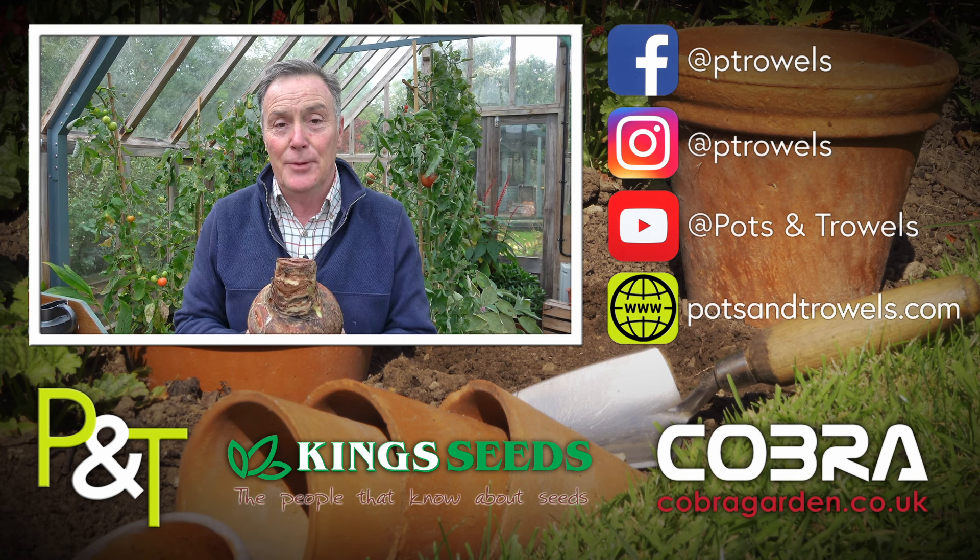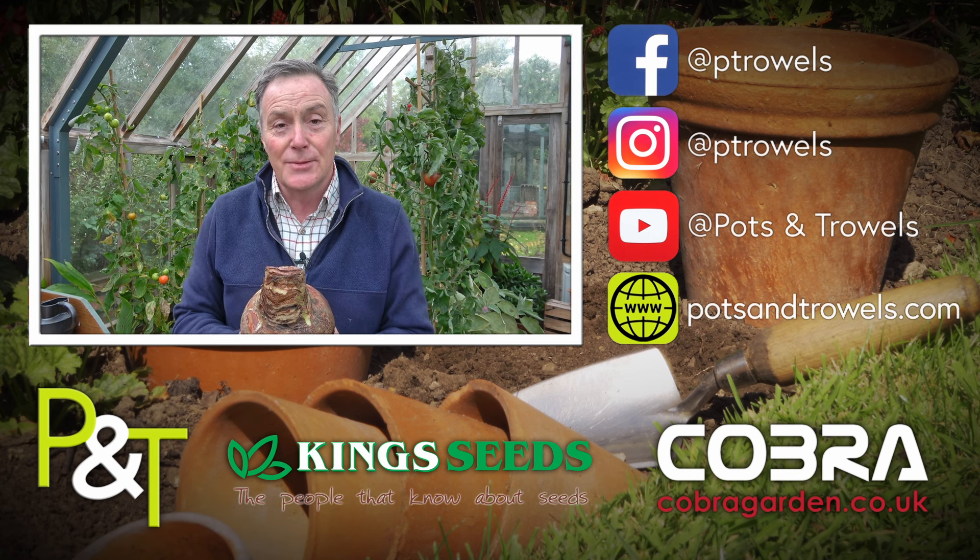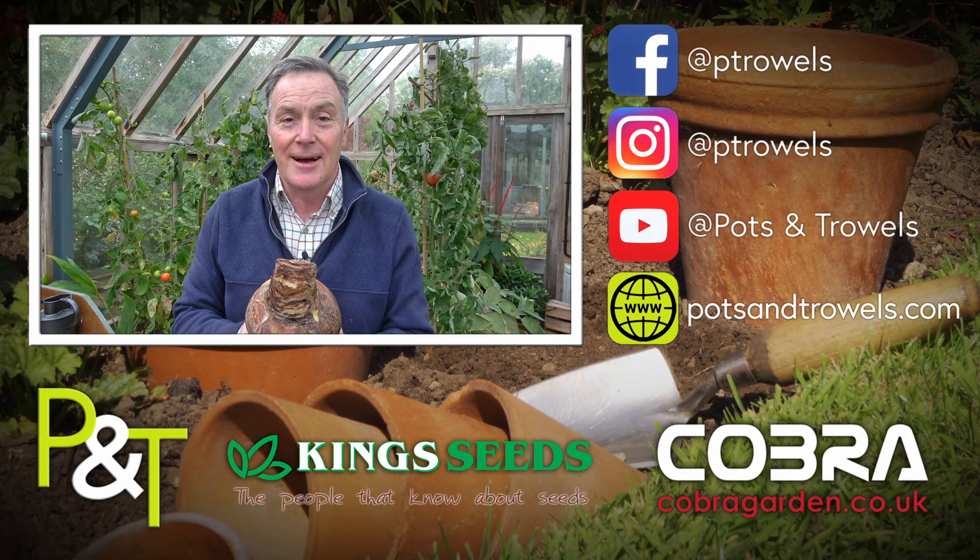We're planting Hippiastrum today on Pots and Trowels, and that's brought to you with the support of King Seeds and Cobra Garden.